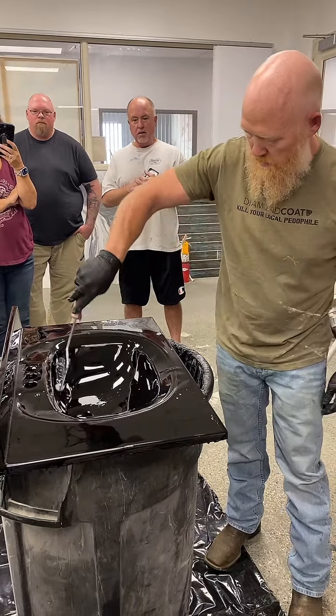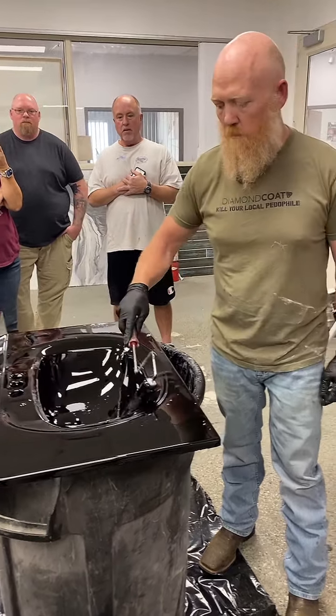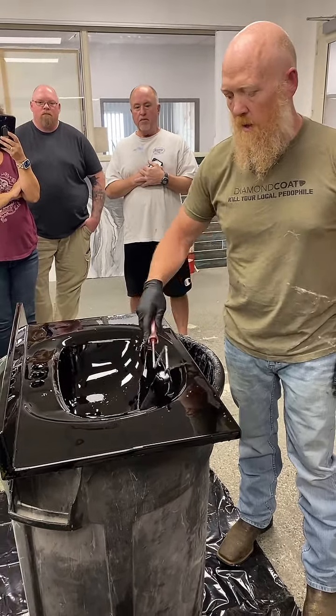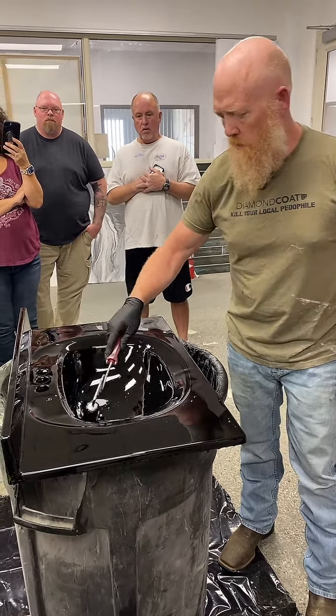So if you're doing a real kitchen, pull your drain out. In a bathroom, put a cup underneath that drain and just catch all your product. Do you have a brush in there?